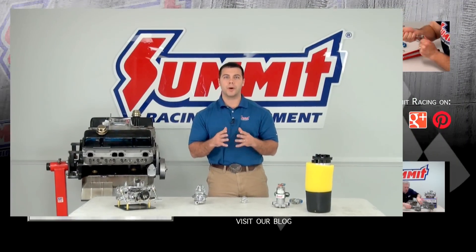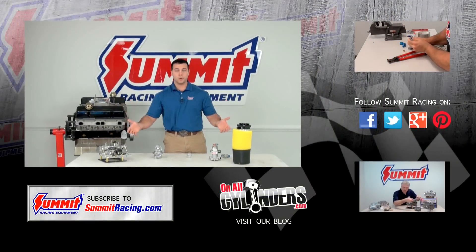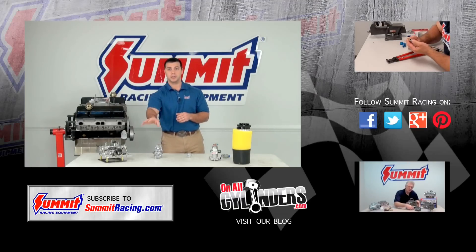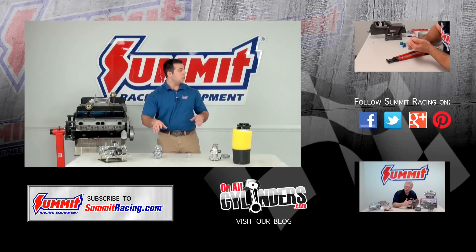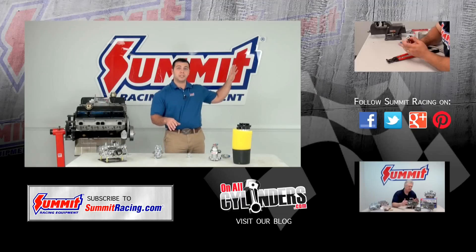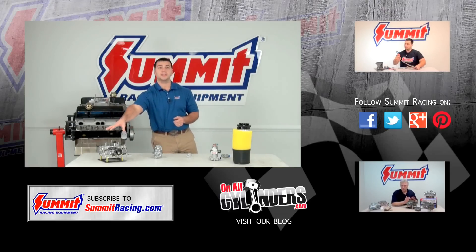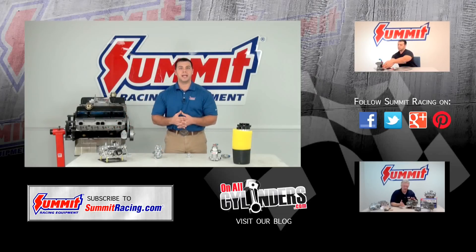If you have any other questions or comments about fuel pumps or fuel systems, leave a question in the comments section below. Watch our other Quick Flicks videos, including the one on how to properly put AN fittings on the end of braided hose lines — that'll help a lot with your plumbing. Make sure you hit the subscribe button to stay up to date on our latest Quick Flicks videos. Thanks for watching.